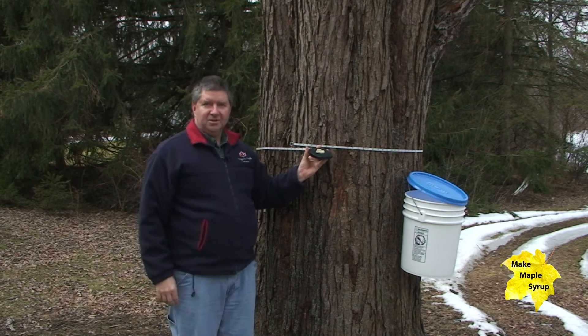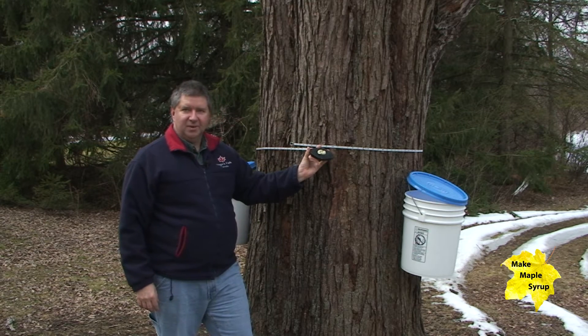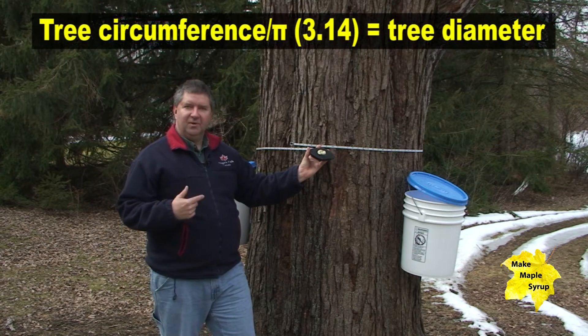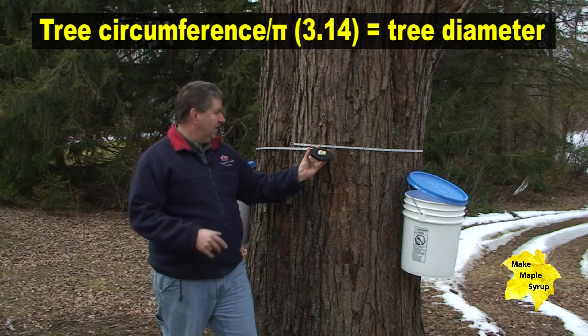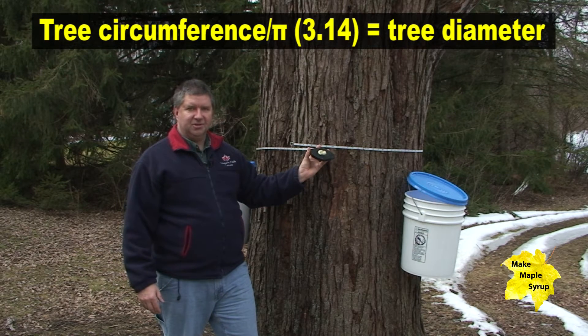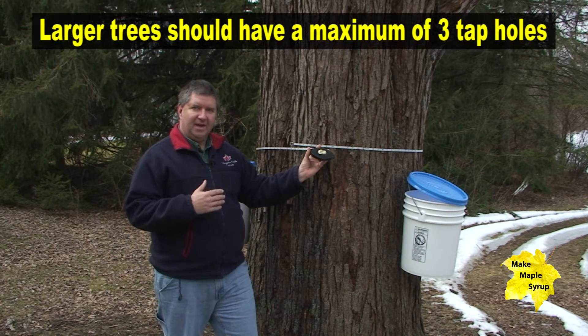This is one large silver maple — it's over 122 inches, or a little bit more than 10 feet in circumference. So if we divide that number by pi, which is 3.14, we get a tree that measures about 39 inches in diameter. So this tree can actually support three taps.